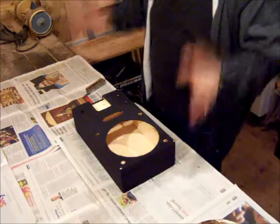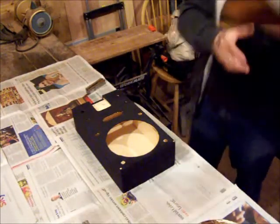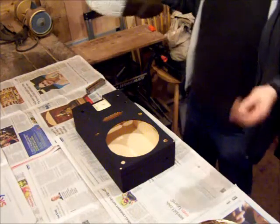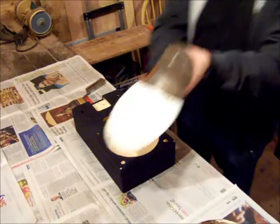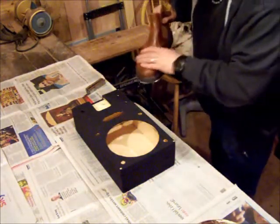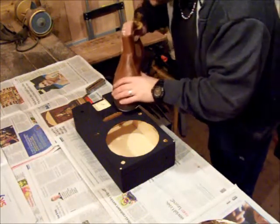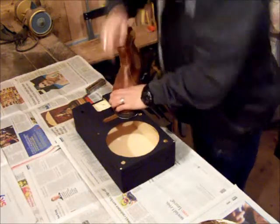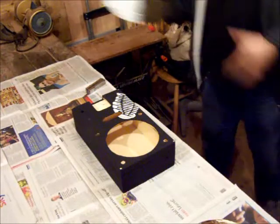Hi guys, just a quick supplemental video here. I'm just going to decorate the box — I thought that's something you might not see, it's a fun bit. So I painted the bottom of my boot and I'm going to stick it on. There we go, that's your boot print on.